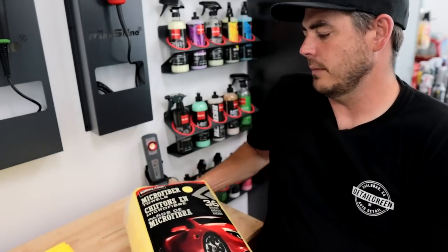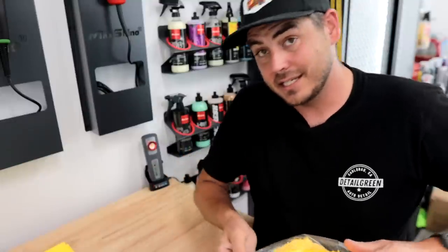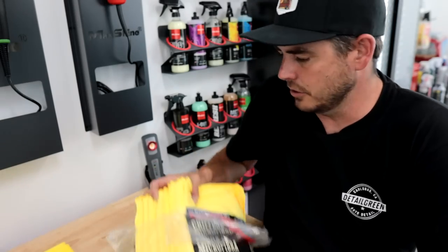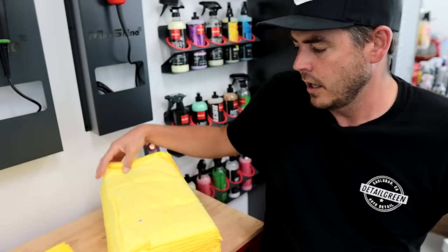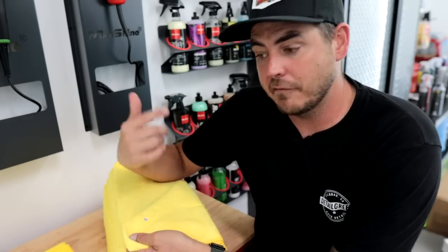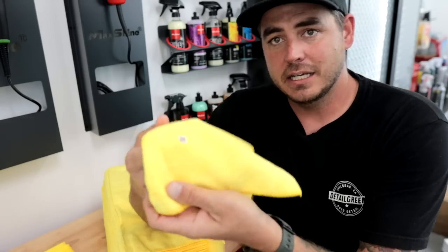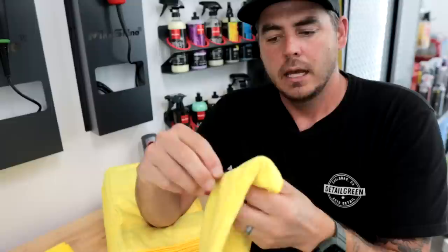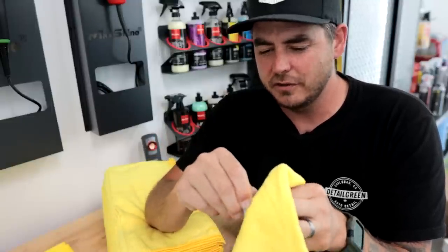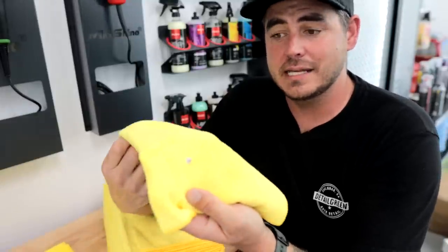Let's move on to the Kirklands. I already covered some of the things I like about these: 16x16 inch, my favorite size; 80-20 blend, my favorite blend; 300 GSM — all good there. Number one thing I hate about them is that at least one towel in every pack has this sticker on it — it's like an inspection sticker, inspected by number 20 — and it's really hard to get off. Some will come off but leave residue; others just do not want to come off, and it kind of ruins that towel.